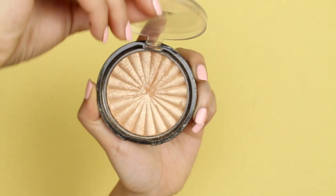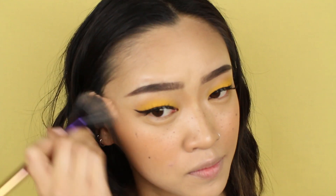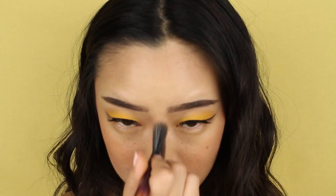For highlighter, I'm using this one from Ofra. It's called Rodeo Drive and it's a really nice warm-toned golden color. I'm applying this over my cheekbones and also very carefully over my nose bridge.